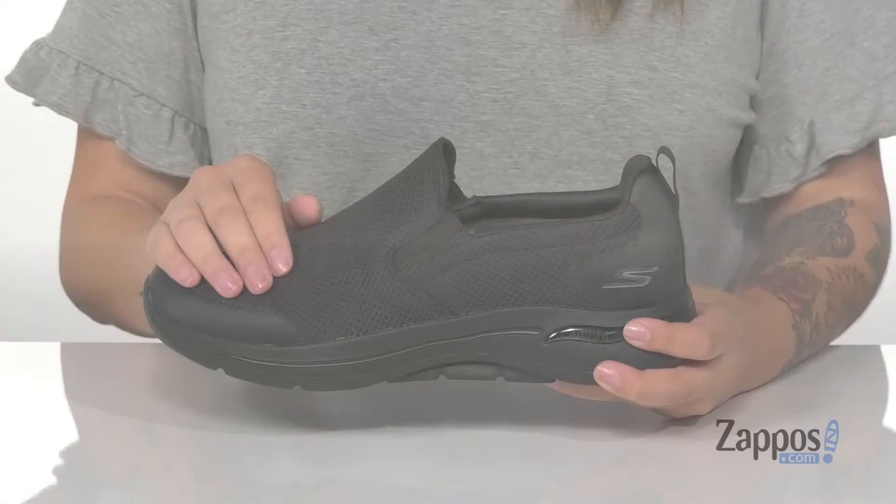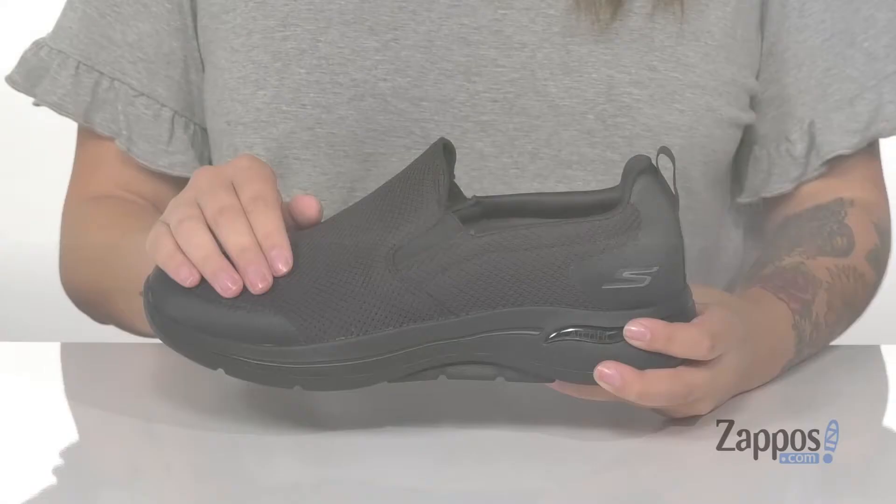These sneakers have a textile upper with some synthetic overlays. The inner lining is textile with cushioning around the collar for comfort.